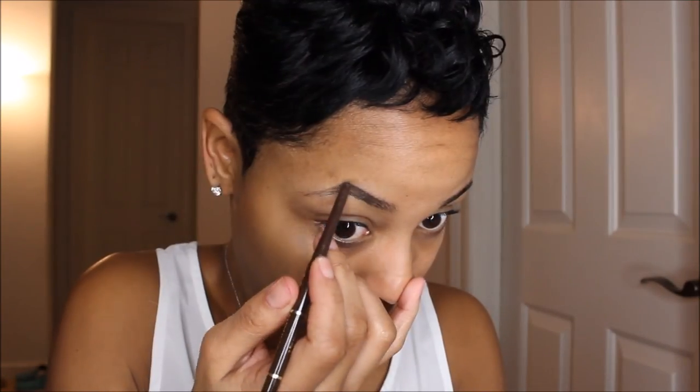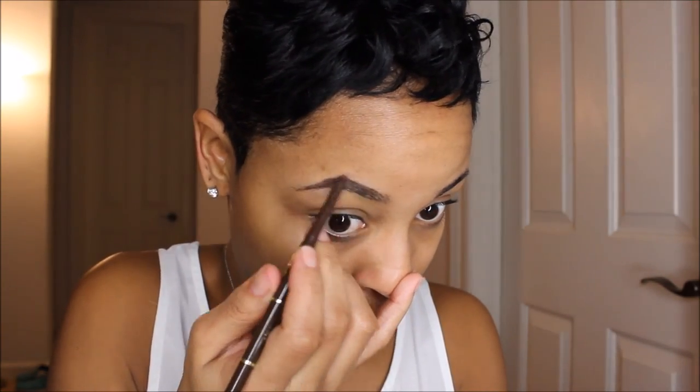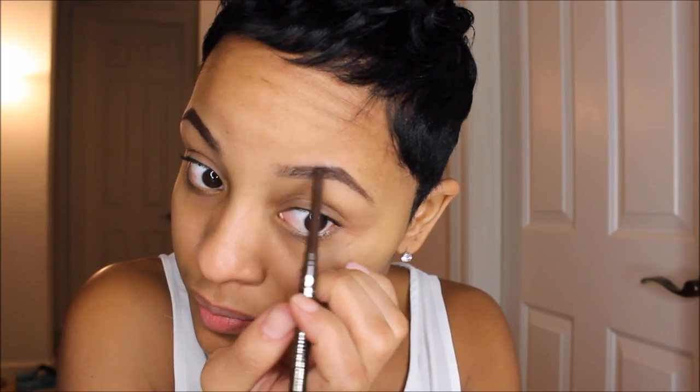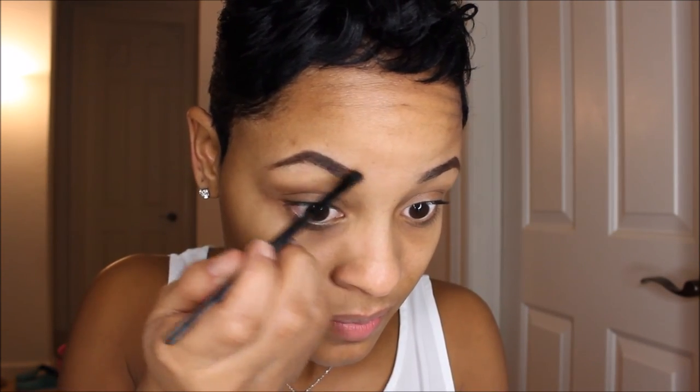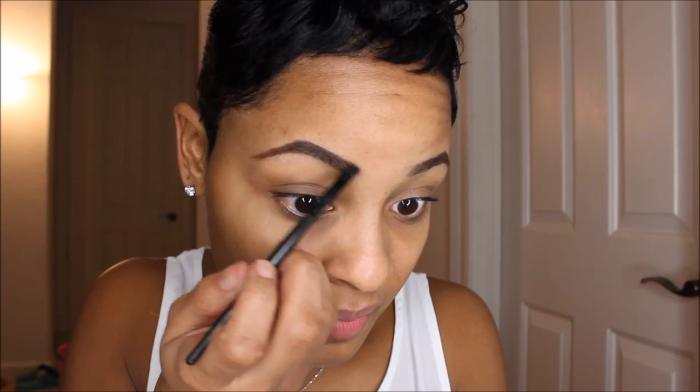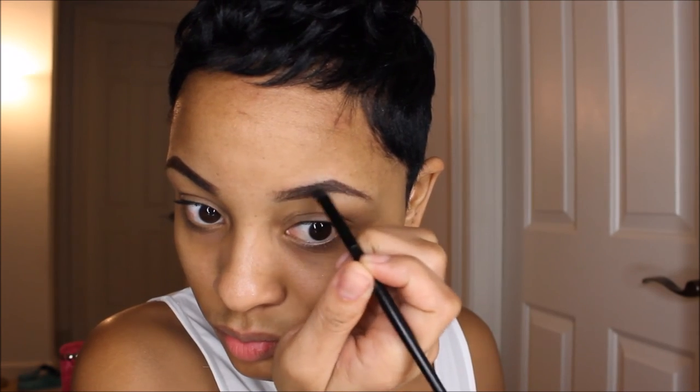I'm going to be using my Jordana eyebrow pencil — actually it's an eyeliner pencil in the color Coffee Bean. It's a really thick consistency, so I work the product in with an angle brush. The color is perfect for brows but the consistency is just a little bit thick, so I feel like I have to work really hard with this product to get it perfectly.